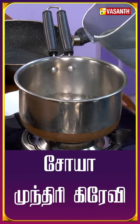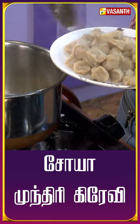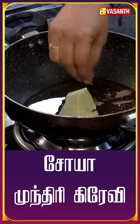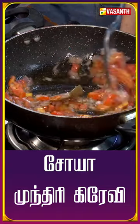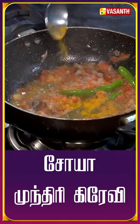We have a meal maker, and we can have a cup of meal maker. We cook in the oil and we cook in the pattas and the chicken, and we cook in the pan.